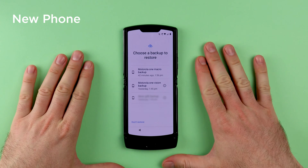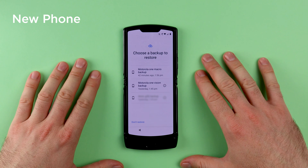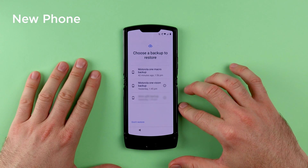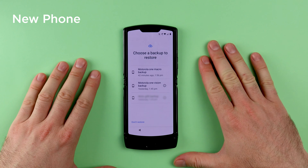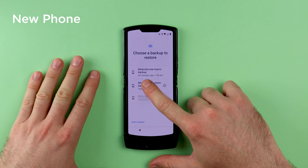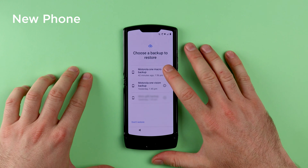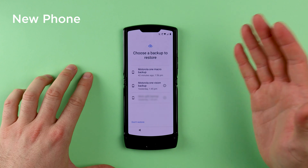On this screen you will see the different backups that you have on your Google account. If you have multiple phones that you have backed up to the Google account, you can select which one you want to restore from. The backup was created about 42 minutes ago, so that is the most current one. Tap on the name of the backup for your phone.